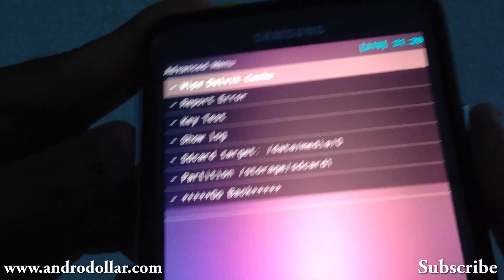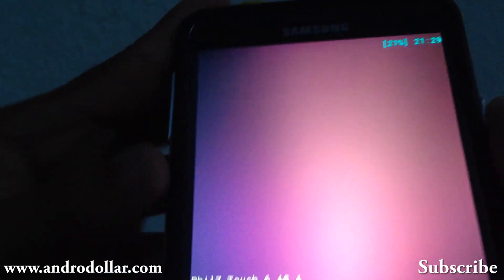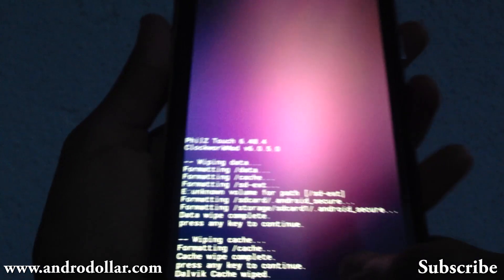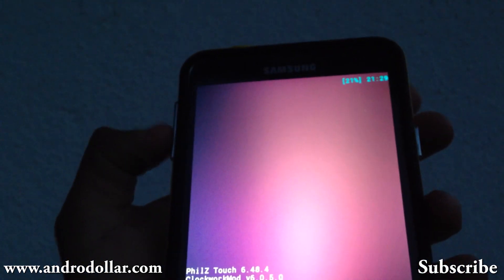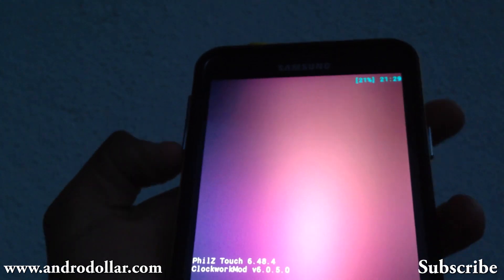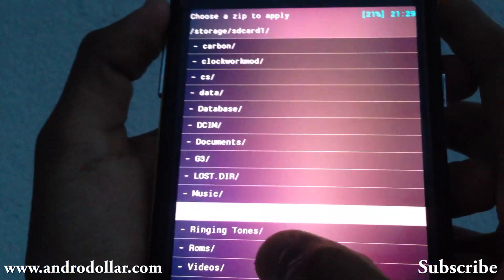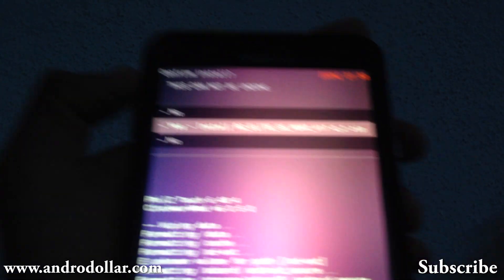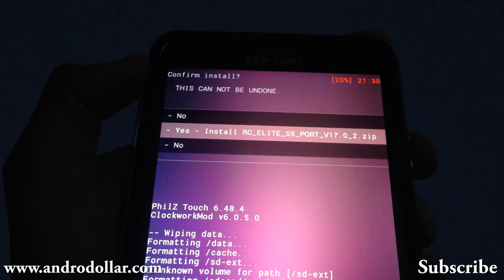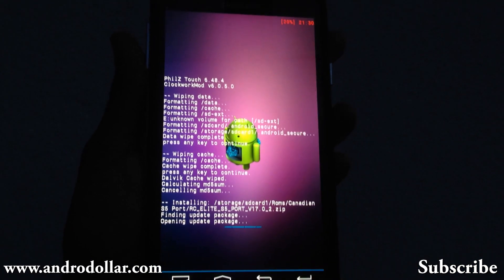Now go back and go to Install ZIP. Choose it from SD card — SD card 0 is your internal and SD card 1 is your external. I have it on my external SD, so I selected SD 1. Go and select your ROM — the Canadian S5 port. Once you see RC version 17, select it and it will say booting Aroma installer now.